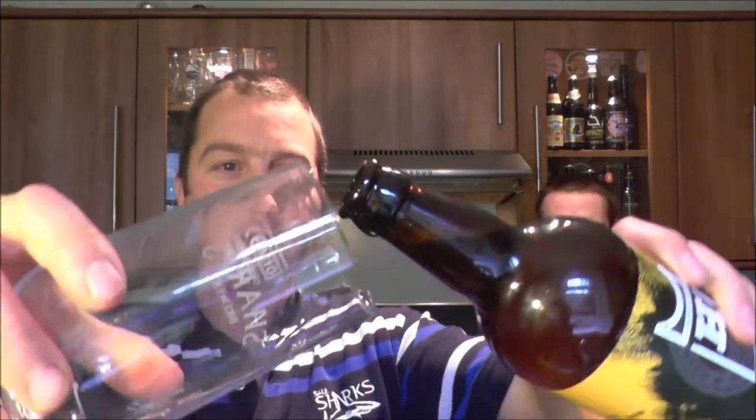8.5% ABV on this one. Gold cap, love the label — got to show you the label again. We just reviewed another beer and I think I spent the whole time looking at this label. Bristol Beer Factory is a brilliant brewer and I've not had a beer from them yet where a collaborative brew has gone wrong. Everything they've done — they did one with Dark Star called Southern Conspiracy. That was really, really good.